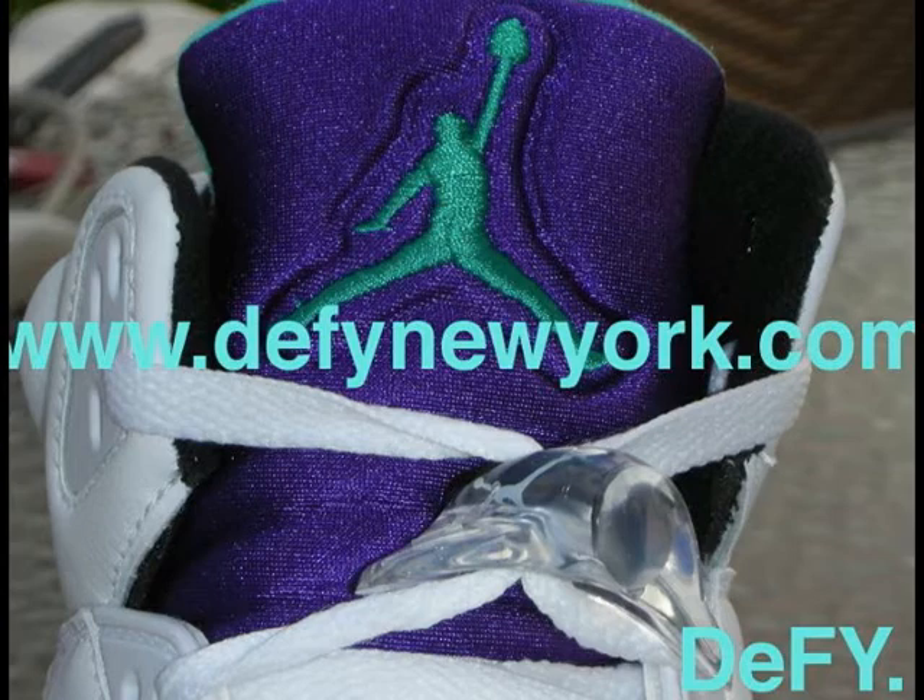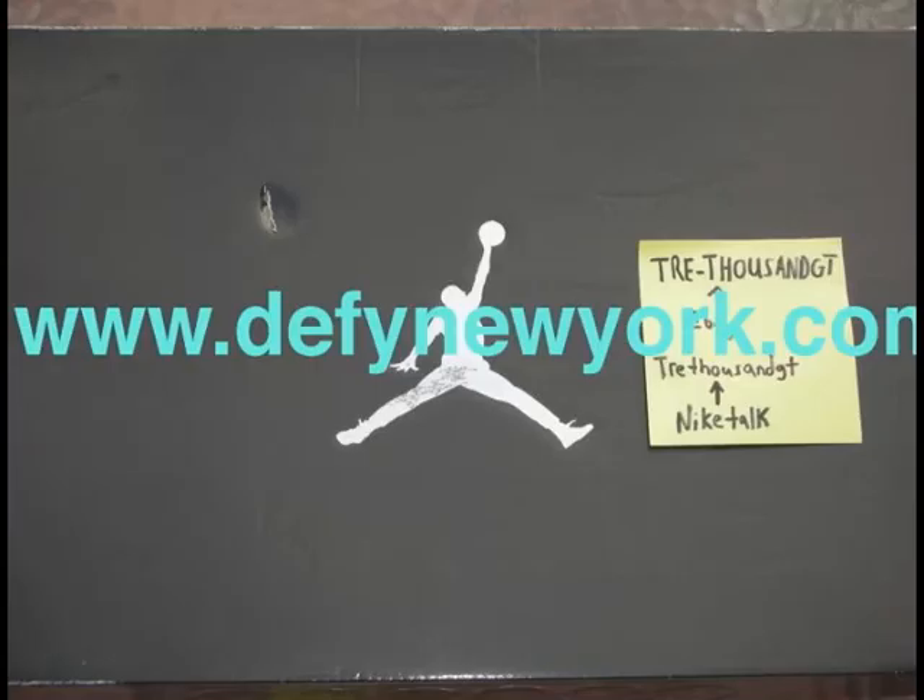You had the Air Max 90 Infrared, the OG Spruce Lime ones. If a lot of you guys could go back in time, your heads would probably explode from just looking at all the crazy footwear on the wall. It just definitely had a different feel. You just looked on the wall and everything — the color placements, the colorways — everything was just so on point.